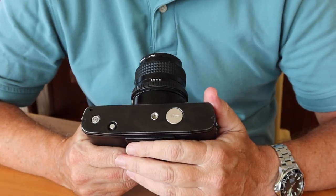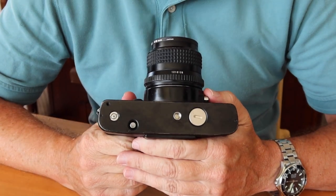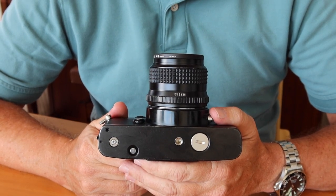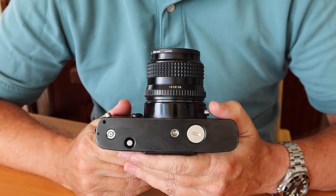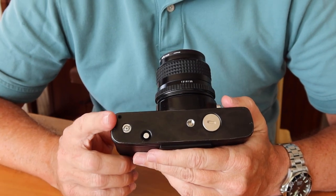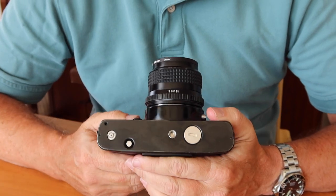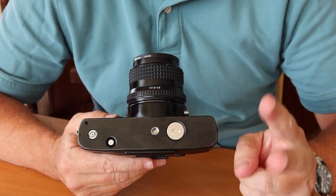On the bottom, we have some interesting features. We have a connection for a motor drive — this is one of the first mass-market motor-driven cameras which Minolta made. Their earlier professional camera, known as the X1 in Japan, required a specific motor drive body bought together as a package, whereas with this camera you can just get a separate motor drive. We also have the release button for unlocking the film mechanism so you can rewind the film, a standard quarter-inch tripod socket, and the battery chamber. This camera works with ordinary LR44 or SR44 batteries — you'll need two of them.